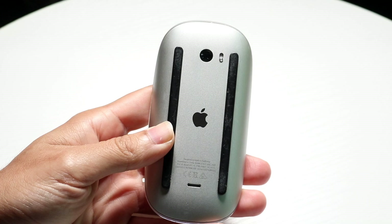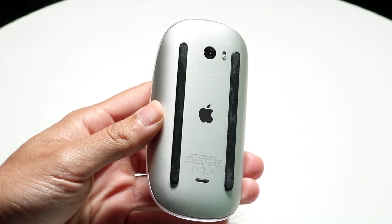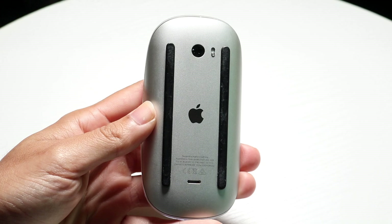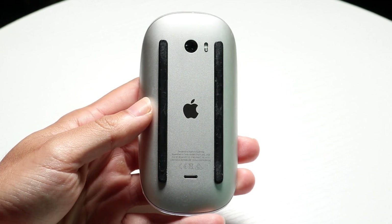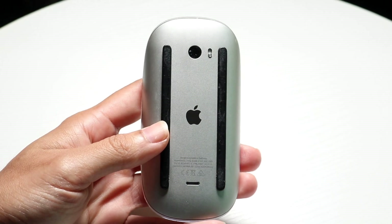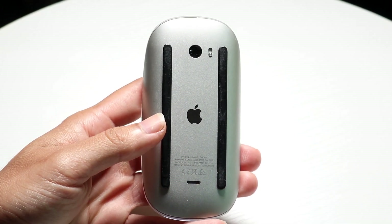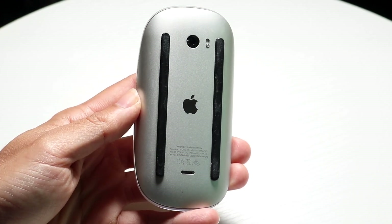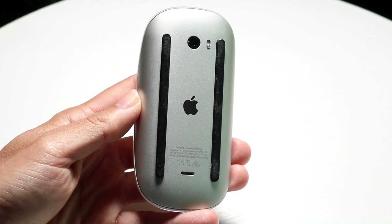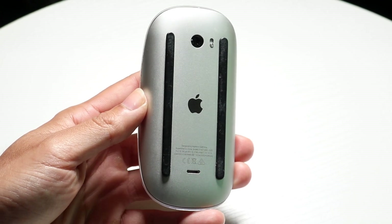The very first thing I'd recommend doing is to see if you can replace or use a different charging cable. A lot of the times if you're running into these types of problems, your best bet is to just use a different cable — try that and see if it ends up fixing the problem.